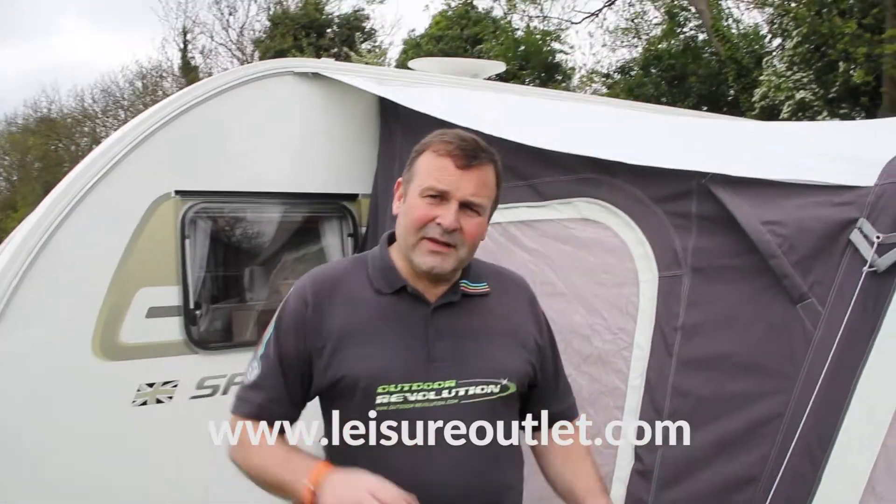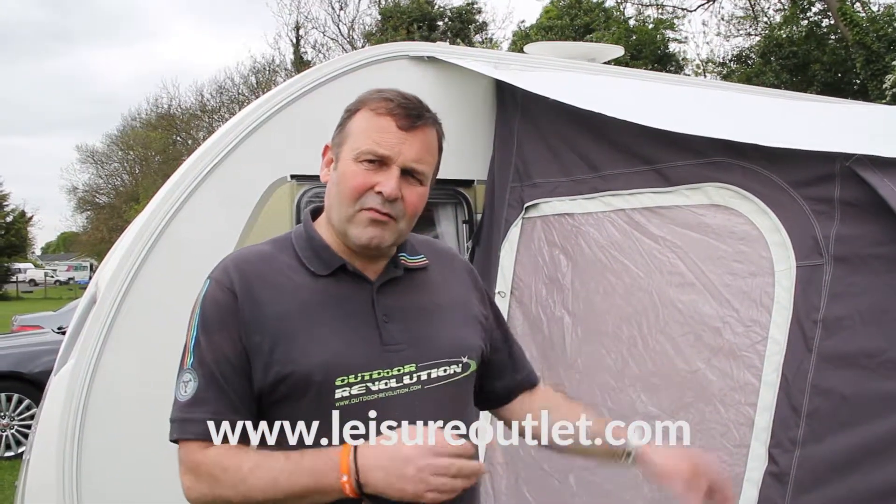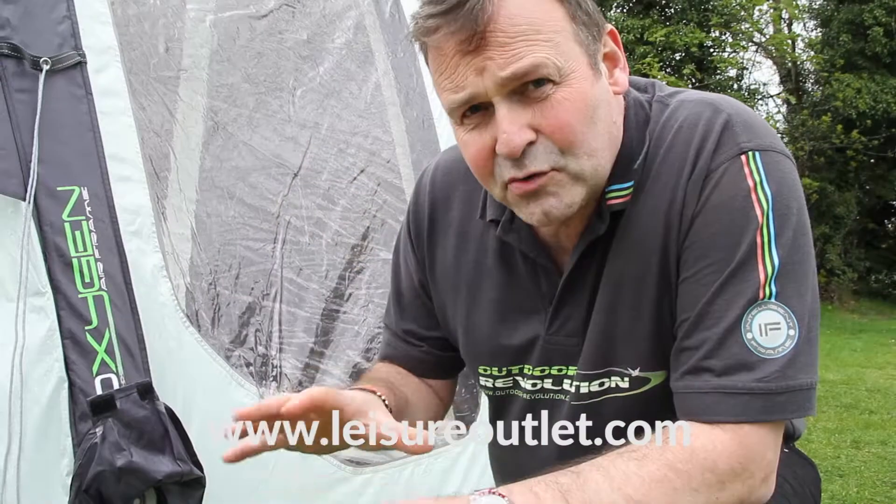Hi, this is Phil Haynes. I'm here helping the guys at Leisure Outlet give a few tips and advice on Outdoor Revolution awnings. I just want to explain a little bit about the inflation system that Outdoor Revolution use.